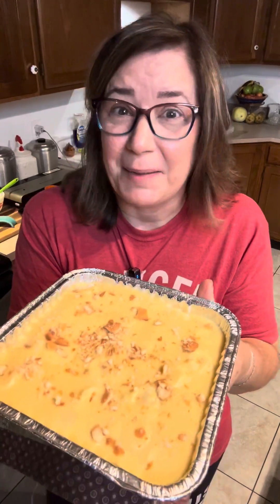You're going to have fun making it and you're going to be amazed at how simple it is and delicious. Welcome back to In the Kitchen with Tabby. Let's get cooking.